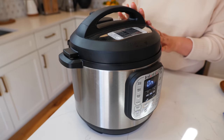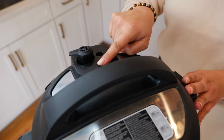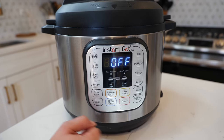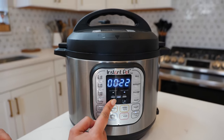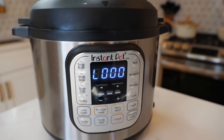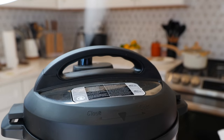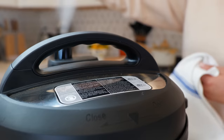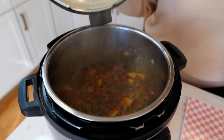Place a lid over your Instant Pot and seal the deal — seal, not vent. Cancel the sauté and pressure cook for 18 minutes with a quick release. And done — time to pressure release. Our guisado is ready!